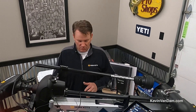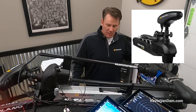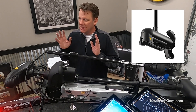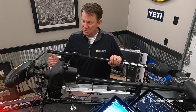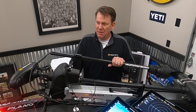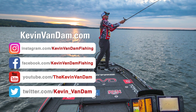With the 360 Mega imaging it's that much clearer and more detailed. The Ultrex has all the features you'd expect in a top-notch trolling motor — a composite shaft so it won't break if you hit an object, a super quiet motor, and a prop that goes through grass better than anything I've ever seen. Add in the spot lock, the great steering, and the reliability, and it's just something you can't live without. Follow me on social media, my YouTube channel, or at kevinvandam.com.